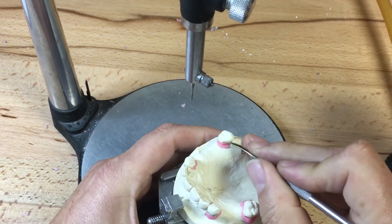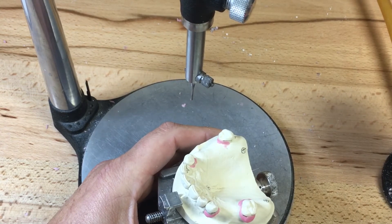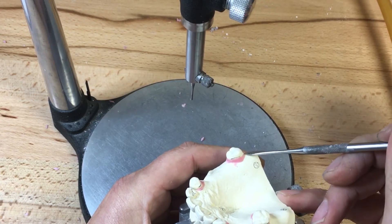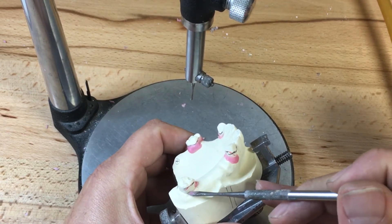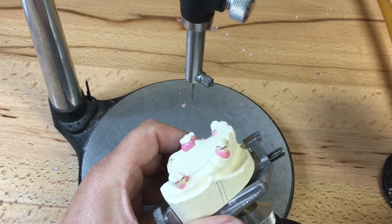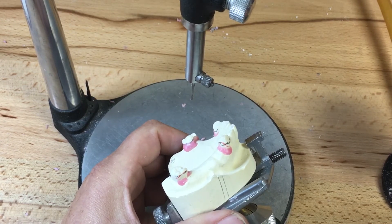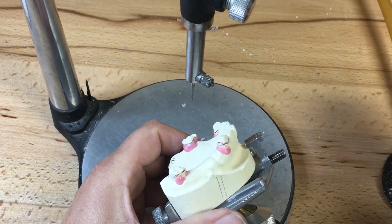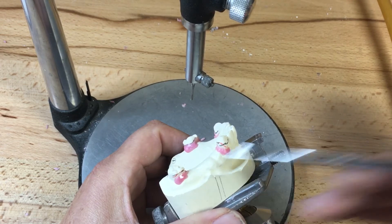I think more successful removable prosthodontics occur when there's good case planning. If the practitioner rushes straight into impressions and just goes ahead to make the framework, that's where we see a lot of issues arise. There needs to be good treatment planning and good patient consultation so the patient has complete expectation of what the prosthetic can do and its limitations. Even though we may complete the partial denture technically successfully, sometimes cases fail due to the consultation phase with the patient.